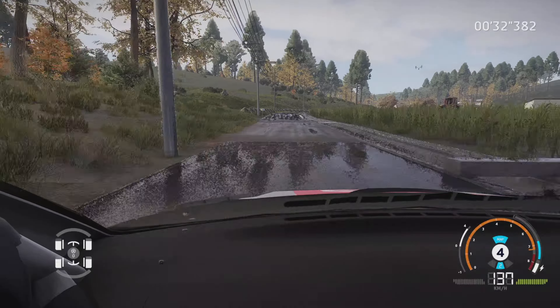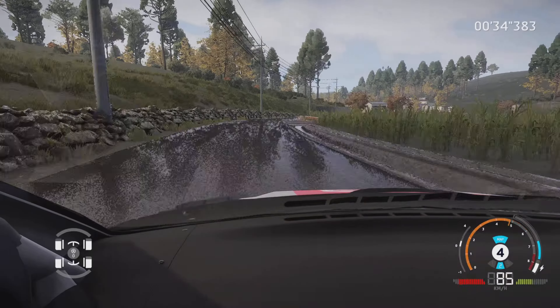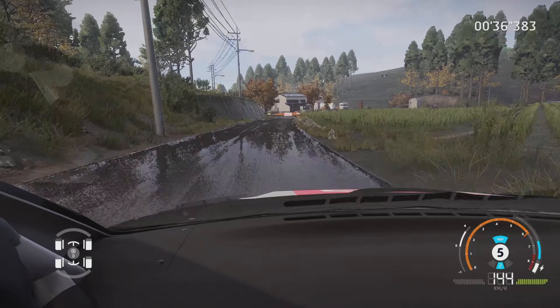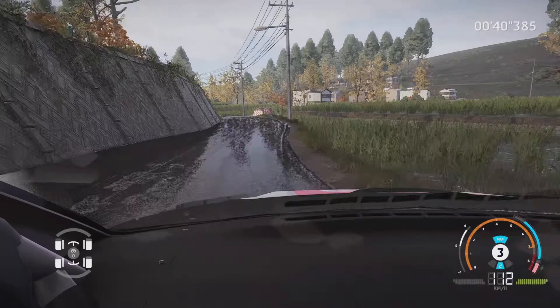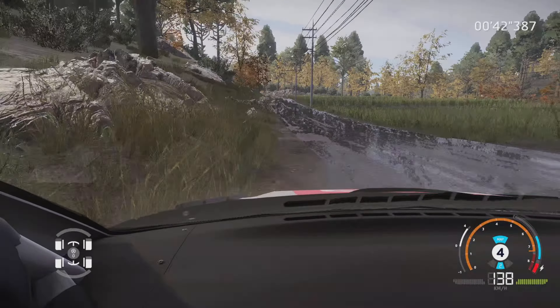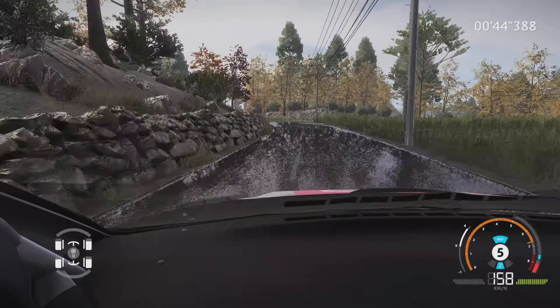Droite 5, gros frein, dans gauche 2, ferme. Dans droite 4, dans gauche 5 court, 30 mètres. Et droite 4, frein, pour équerre gauche, pas corde.